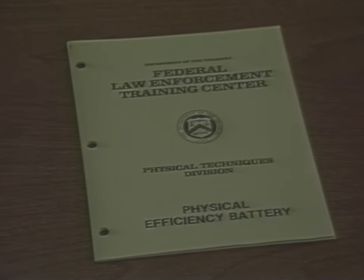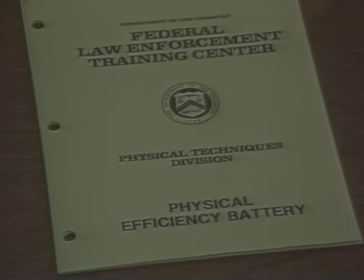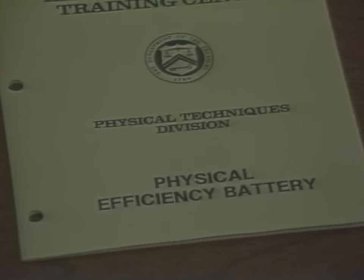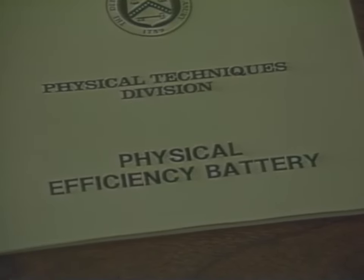For this reason, the Federal Law Enforcement Training Center began looking into a way to measure an individual's fitness in certain specified disciplines. And in 1980, the Physical Efficiency Battery, or PEB, was developed.